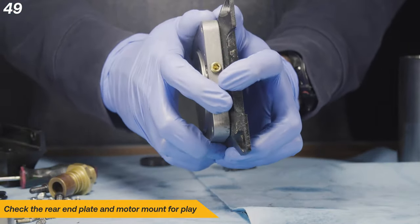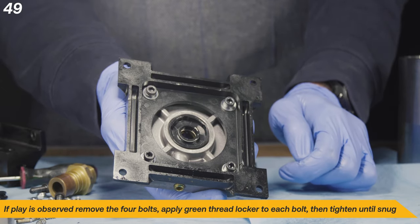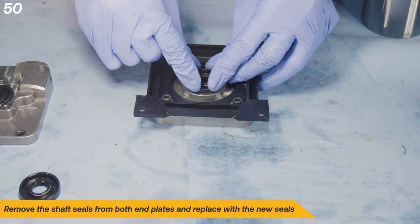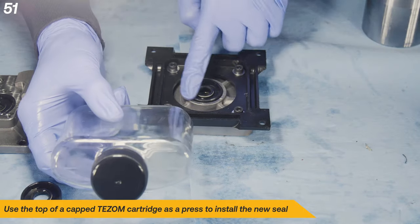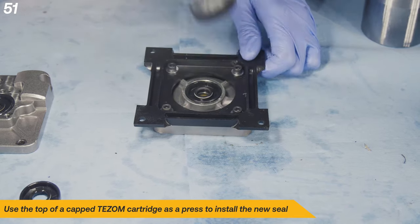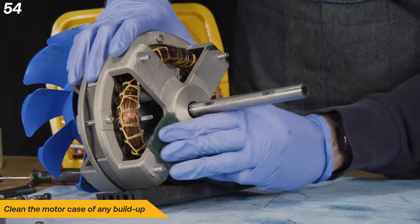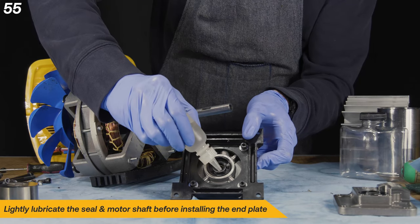Check the rear end plate and motor mount for play. If play is observed, remove the four bolts, apply green threadlocker to each bolt, then tighten until snug. Remove the shaft seals from both end plates and replace with the new seals. Use the top of a capped TESM cartridge as a press to install the new seal. Make sure you apply even, firm pressure on the seal. Repeat this for the front plate. Clean the shaft of any debris before mounting the rear end plate. Clean the motor case of any buildup. Lightly lubricate the seal and motor shaft before installing the end plate.